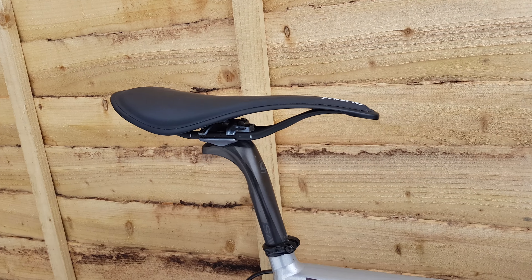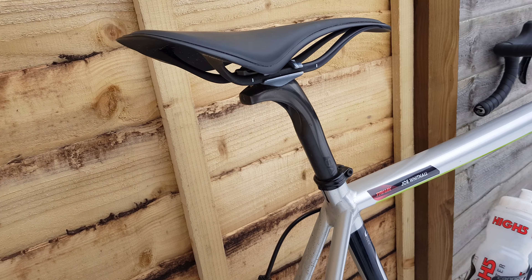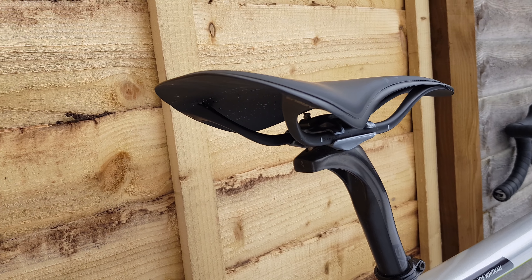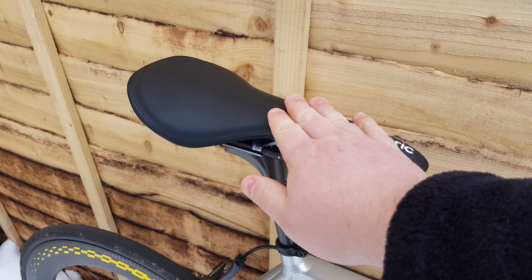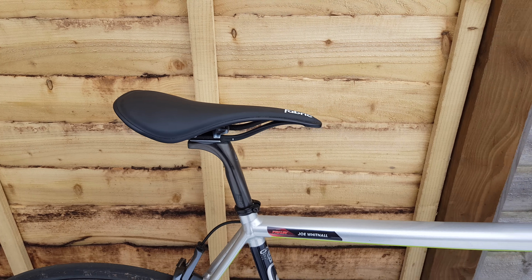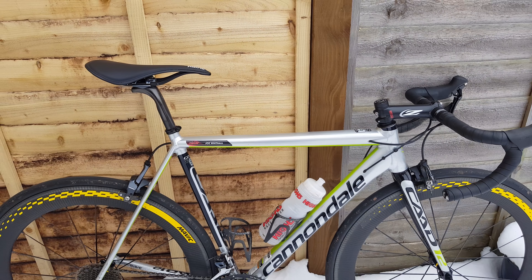Up top we've got a Fabric Airlum saddle. This is a super lightweight saddle made by Fabric in development with Airbus. It's super slim, and this one's got a pretty grippy surface on it so you don't slide forward on the saddle, which is really, really nice.